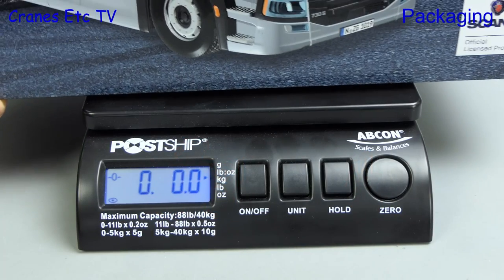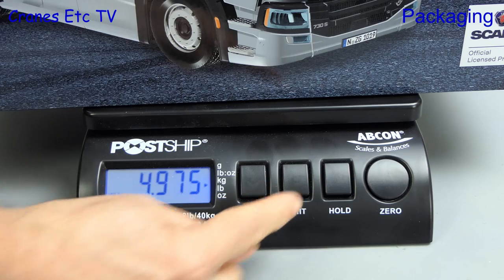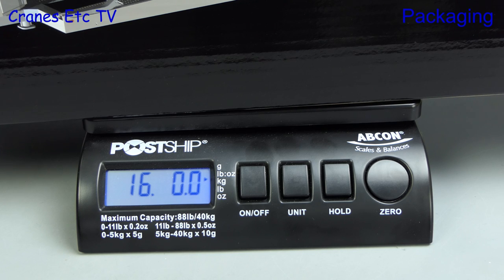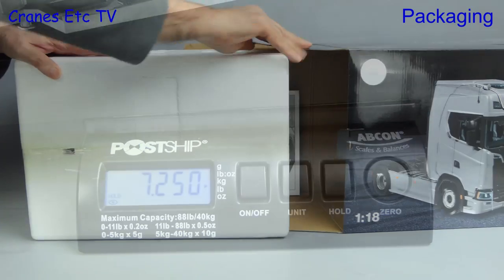For these models you also need some strong muscles. The Scania weighs in at nearly 11 pounds, and for the metrically inclined that's nearly 5 kilograms. The Cranes Etc Weybridge scale also gets a workout from the law transporter and it's 16 pounds, or a press of the button tells us it's 7.25 kilos.